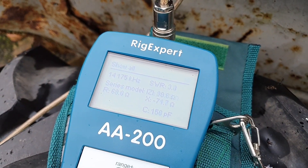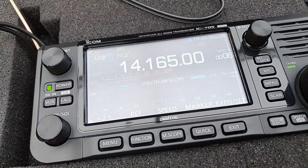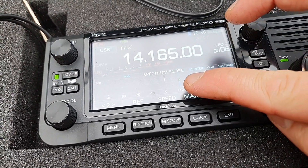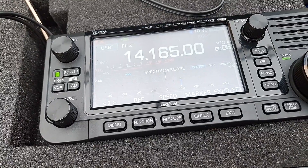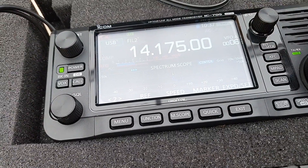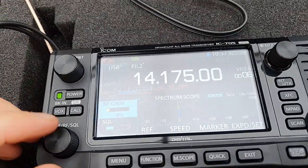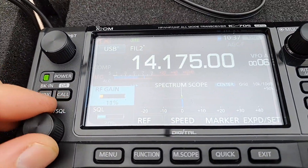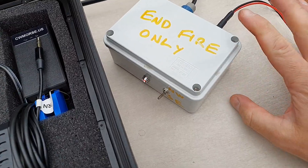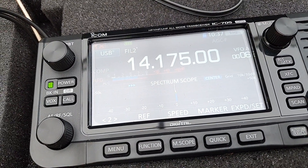So we'll go back to the radio and show you the signal. You can see this little line here — this is actually the signal being transmitted from the antenna analyser signal generator. We get a tone, and I've got the RF gain turned right down. I'll just set that on S5, and if I look at my little switch box here for my phased verticals, I'm going to change this — watch: S5.